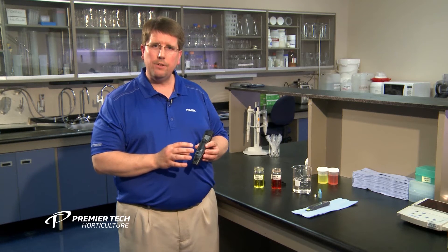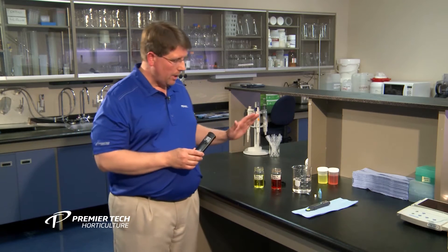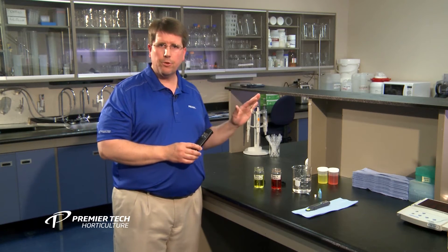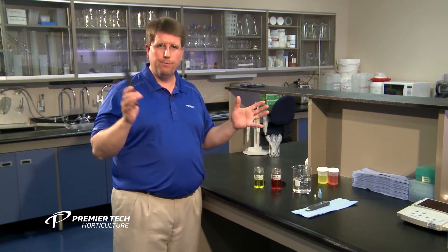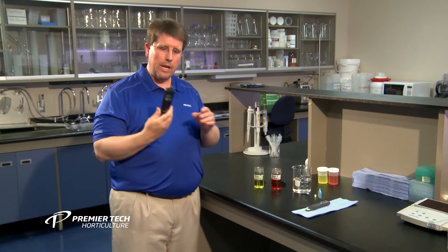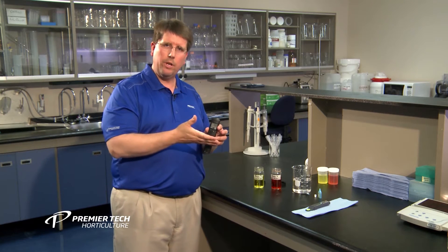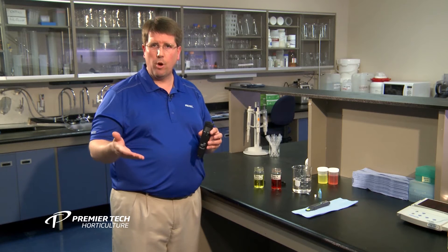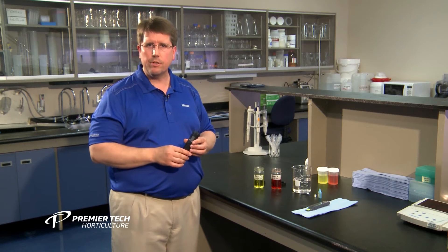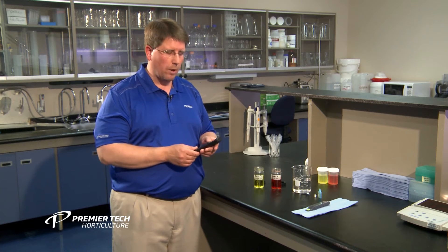With a pH meter, they're fairly easy to calibrate. Essentially, in most greenhouse or growing situations, you're growing somewhere between pH 4 and 8 — hopefully not at those extremes. So when you select a pH meter, you want to select something that will be calibrated at pH 4.01 and 7.01. These are very typical calibration solutions. In this particular case, we have a meter and we're going to go ahead and calibrate it.